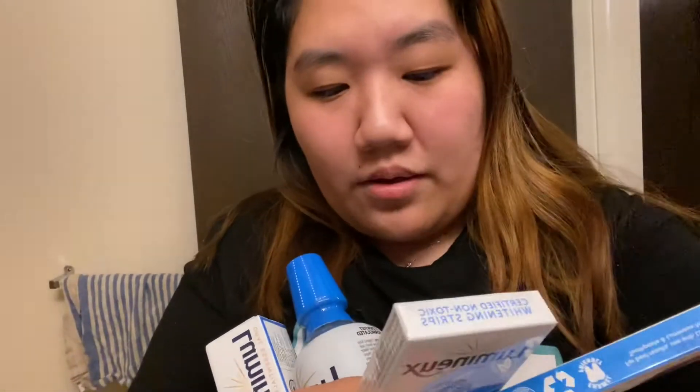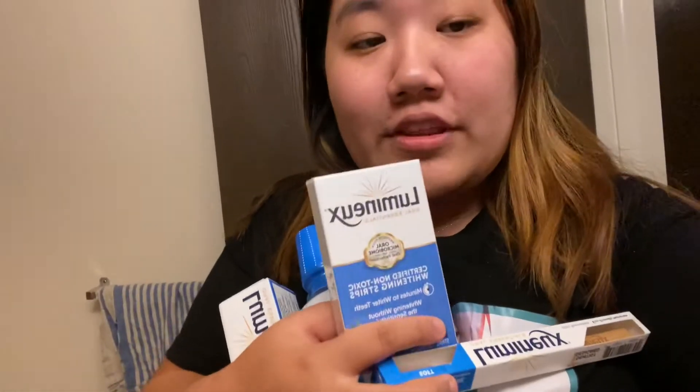I have to use the strips for 30 minutes and I can't eat or drink anything. So I will use these products afterwards and show you guys the results — I'm super excited to try it. I do have a code if you guys want to use it. This is specifically a brand that's supposed to be really good for super sensitive teeth, so yeah, it's for everyone.